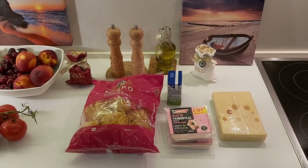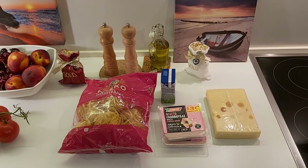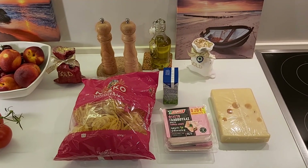Hi lovely people, welcome to the Yunani at Kaduta Denk channel. Today I will show you how to cook Taliateles. This is original Greek cuisine.